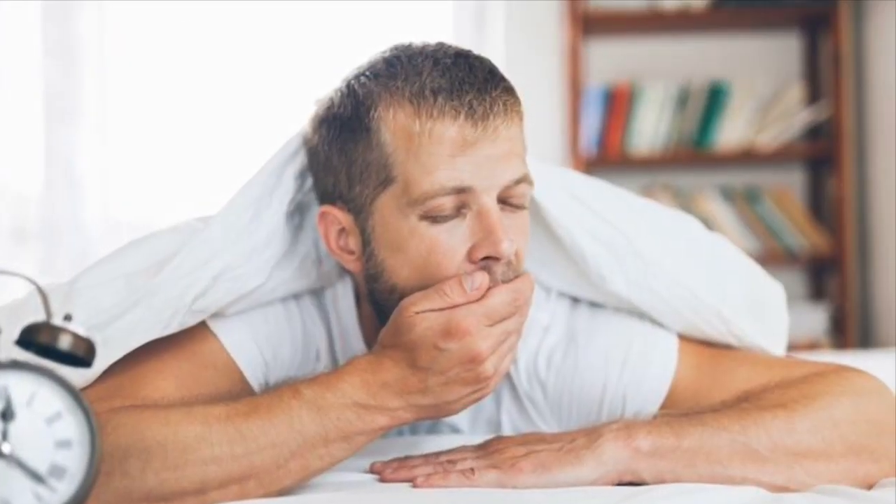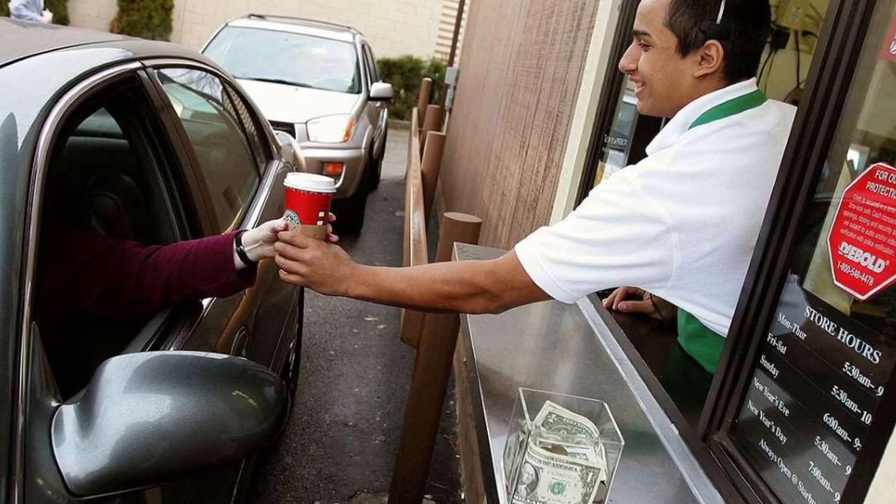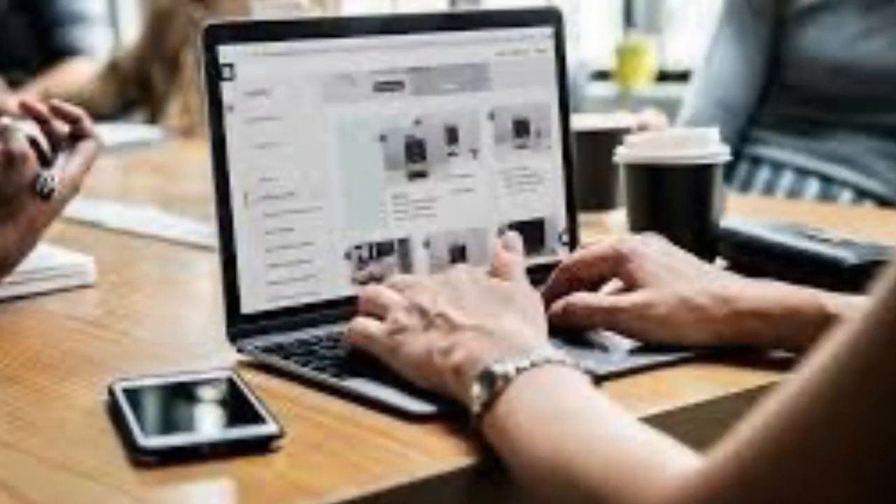Coffee is a lifesaver in the mornings. Most people wake up exhausted, so they get ready for work, and on the way, they drive to their local coffee shop and go to the drive-thru and bring their drink with them to work.